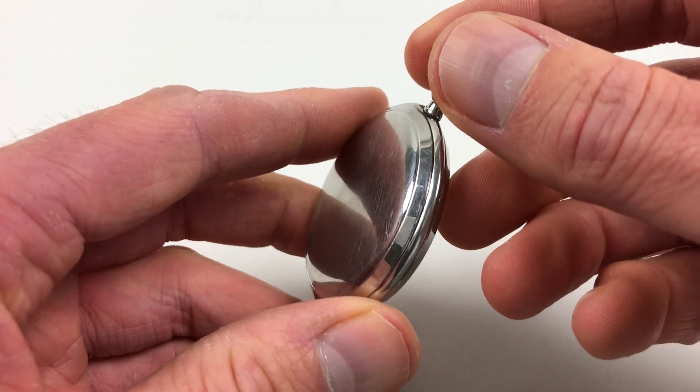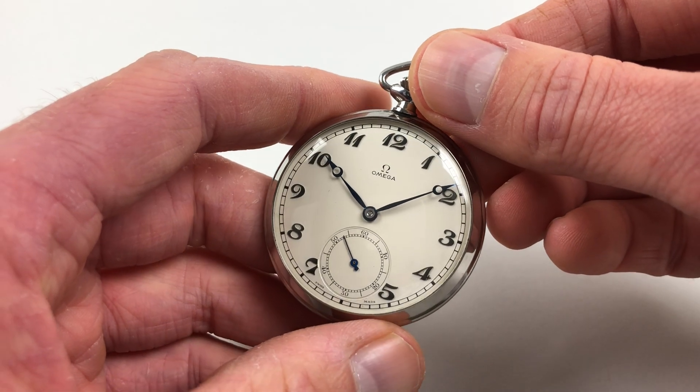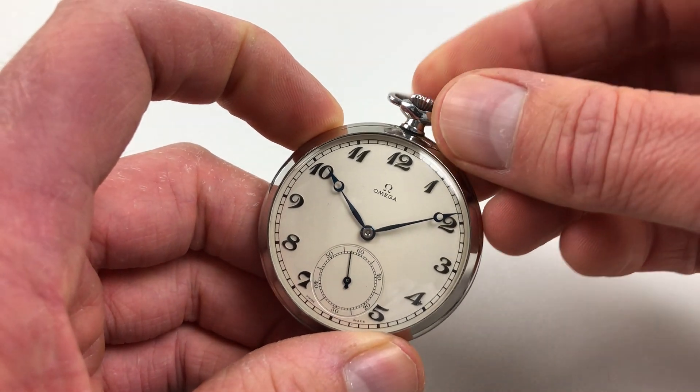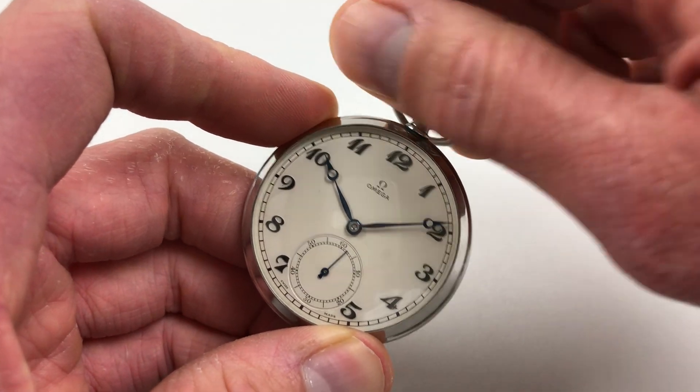The back is a snap-on, friction-fitted back. It's a mechanical manual wind, so in order to wind the watch you just turn the crown from right to left like this until the spring feels full.